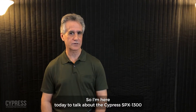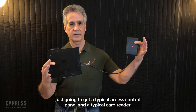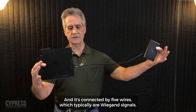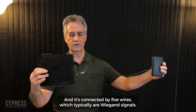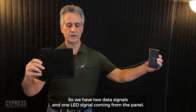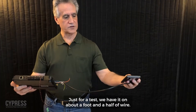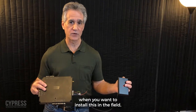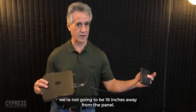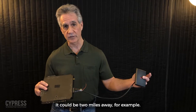I'm here today to talk about the Cypress SPX1300. I'm going to use a typical access control panel and a typical card reader connected by five wires, which are typically Wiegand signals. We have two data signals and one LED signal coming from the panel. Just for this test we have it on about a foot and a half of wire, but obviously when you install this in the field you're not going to be 18 inches away from the panel — it could be two miles away, for example.